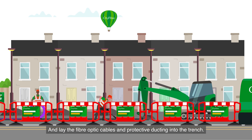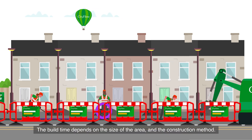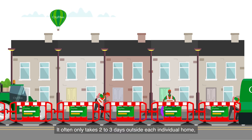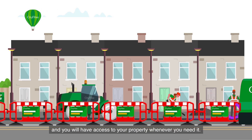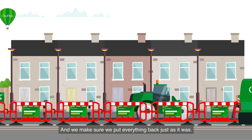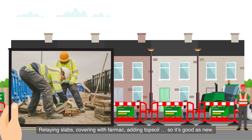The build time depends on the size of the area and the construction method. It often only takes two to three days outside each individual home, and you'll have access to your property whenever you need it.